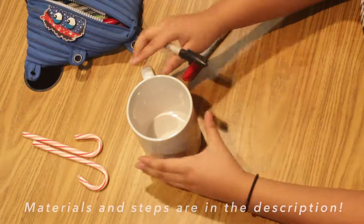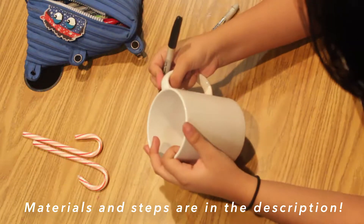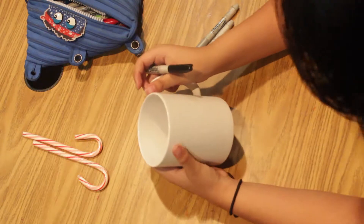What you need is a mug, permanent markers, an idea or ideas of design, whatever to put in the mug — candy canes, cocoa, marshmallows, chocolate, etc.